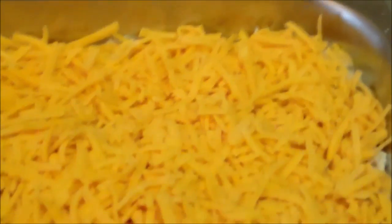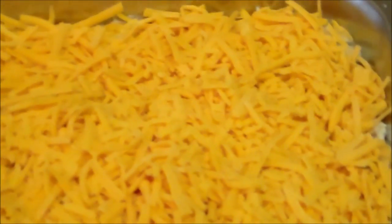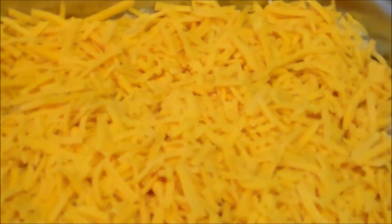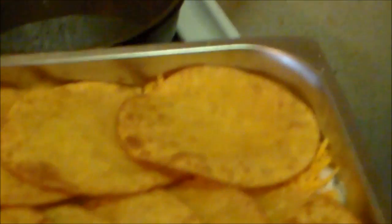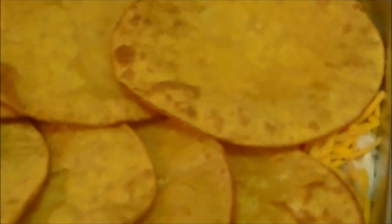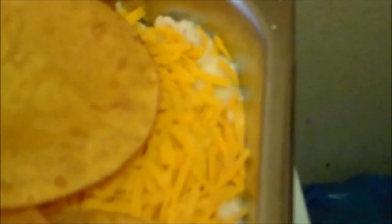Now I want to throw on that layer of cheese. Now that you've got your layer of cheese on, you throw another layer of corn tortillas. I should have at least 20 tortillas — I made 19 so I'm one short, but 19 is okay.